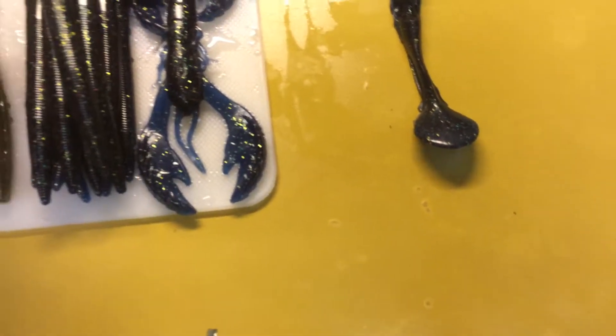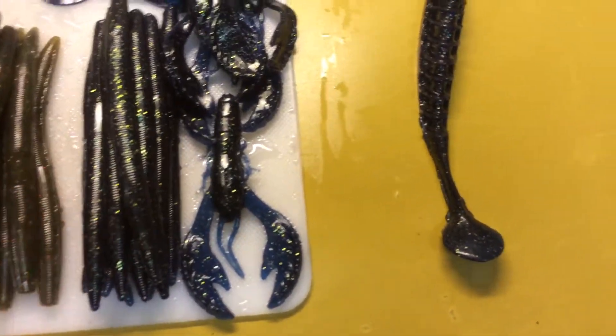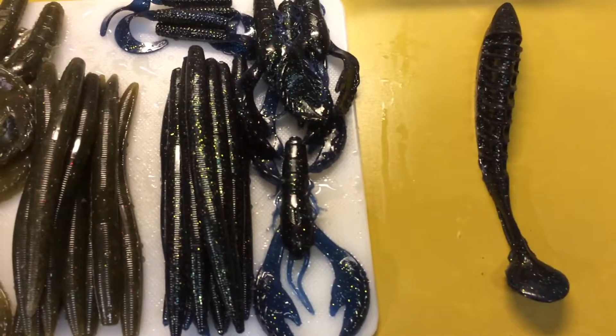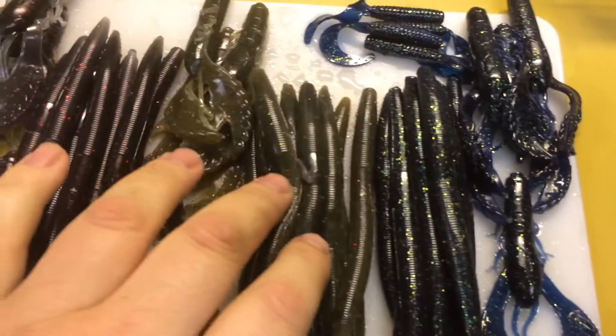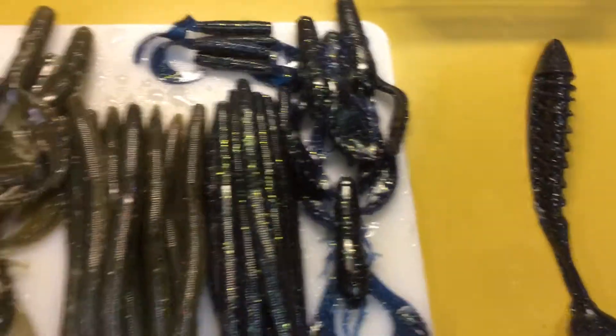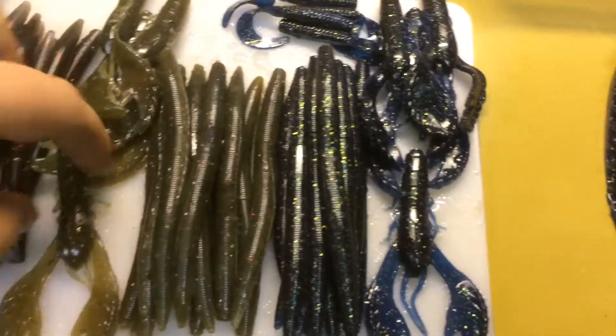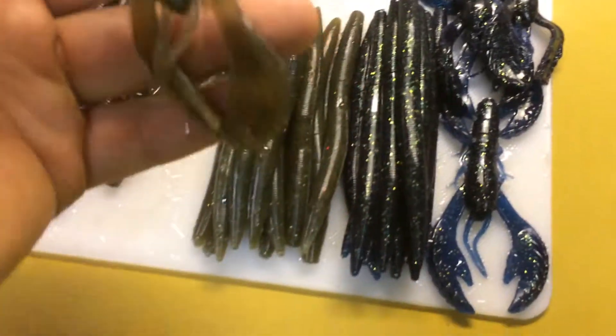I got a stack of Cinco's. I did some more Dark Pumpkin Disco. I've got a stack of Cinco's and I got four more of these curls. These are amazing curls, by the way.